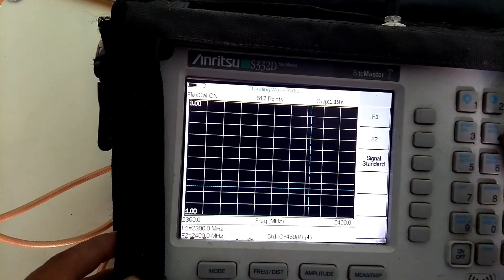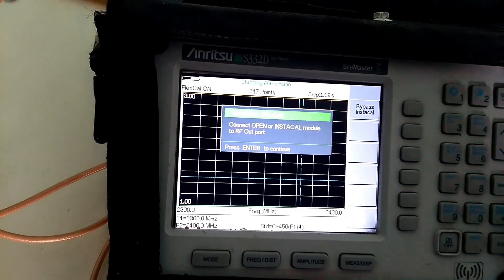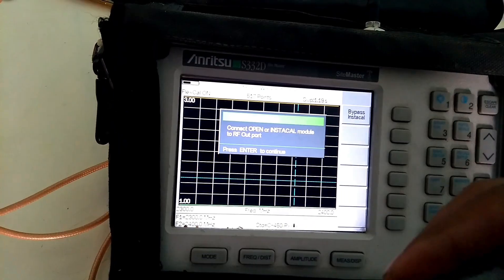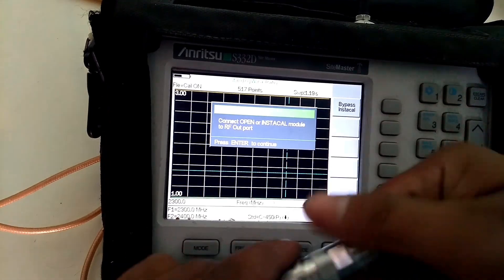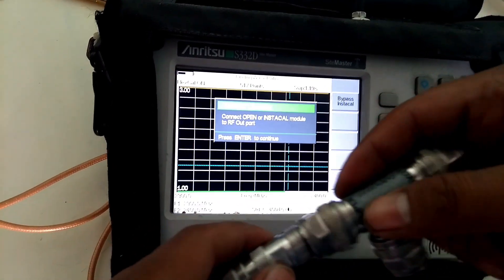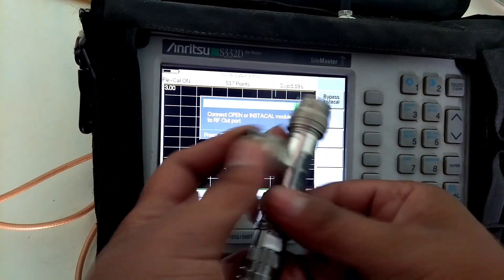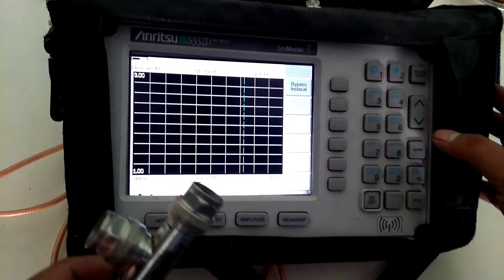Now start calibration. The Site Master is showing to connect the open port of the calibration kit. We connect the open port with the RF cable. To connect the calibration kit, we need to use an adapter between the RF cable and the calibration kit. After connecting, rapidly press enter.